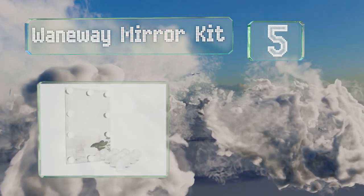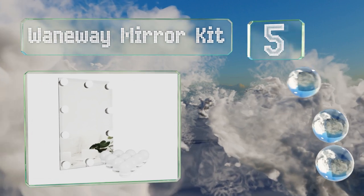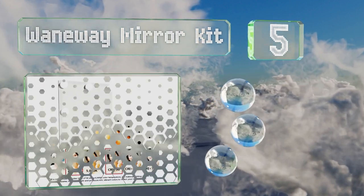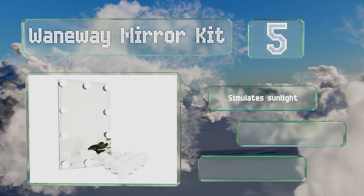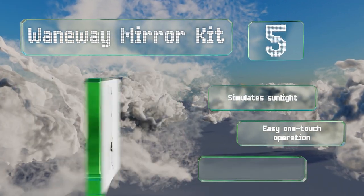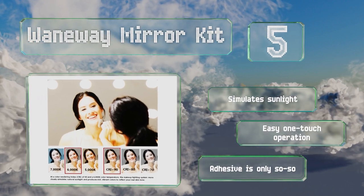Halfway up our list at number five, if you struggle to put on your makeup in the mornings, the Wainway Mirror Kit can help. You get 10 bulbs designed to go around the outside of your bathroom or vanity mirror. These simulate sunlight and offer an easy one-touch operation.